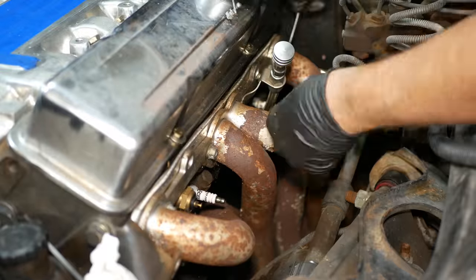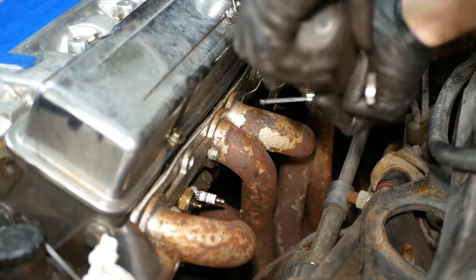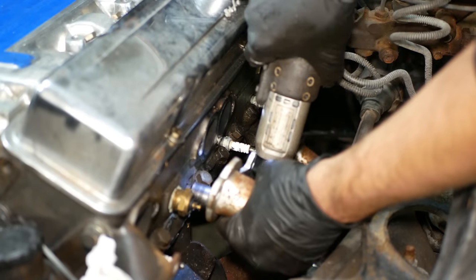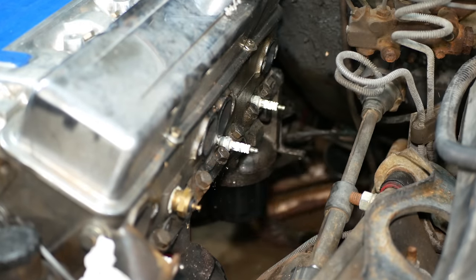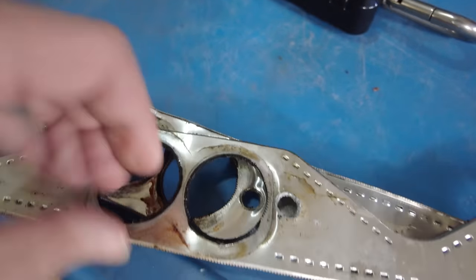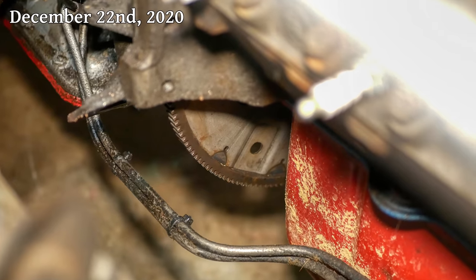Over on the driver side, thanks to the dual tool strategy, we managed to get all the bolts out and the header separated from the engine, but we did end up removing the oil dipstick tube and number three spark plug to drop the header out the bottom of the car. Examining the header gaskets, it looks like at least one of these cylinders was leaking at some point, so I probably wouldn't use this style of gasket again.